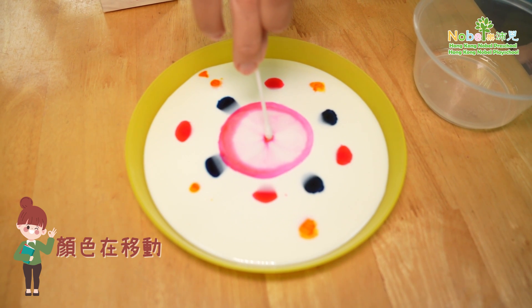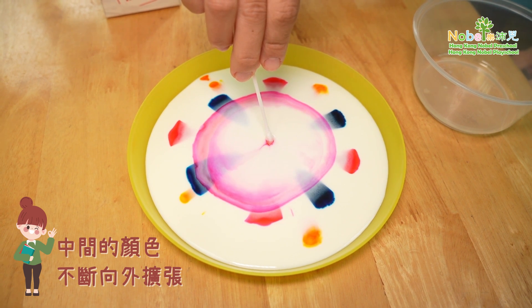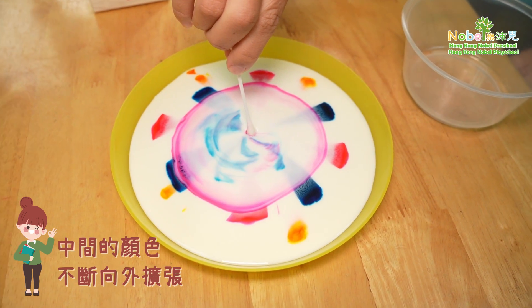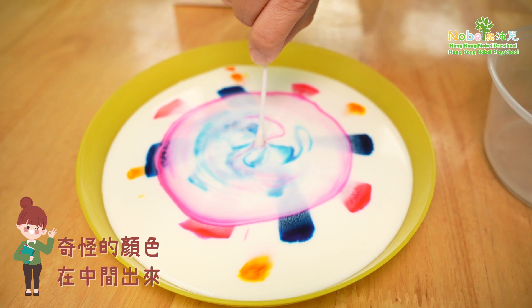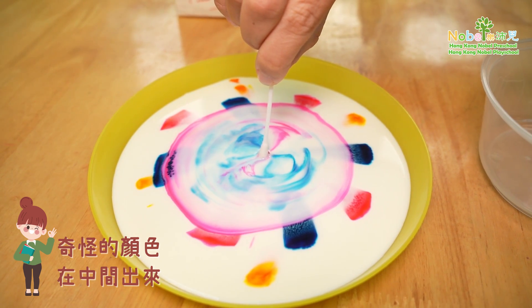We can see the colors are moving. Not only are the colors moving but some of the colors on the outside are coming out in the middle as well. So we let it go. We can see streaks of color coming out from the middle where I've put the dish soap.